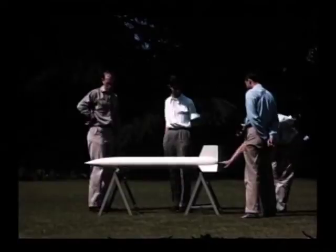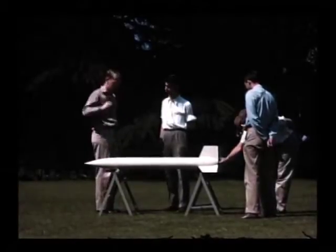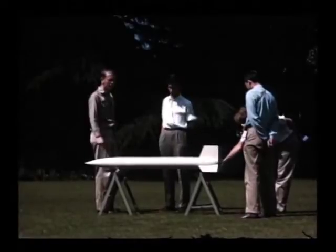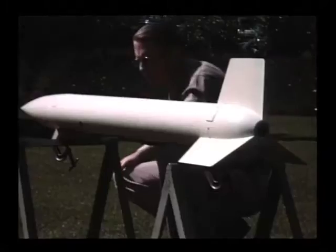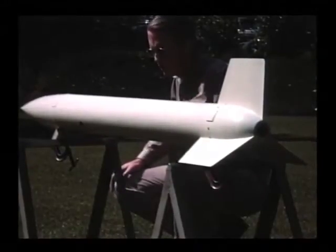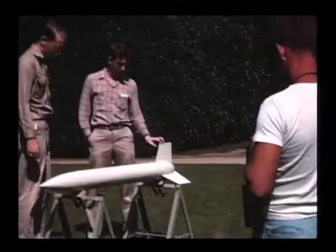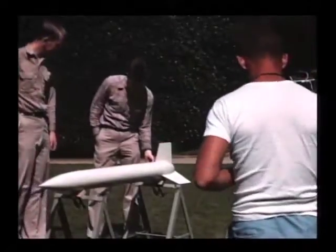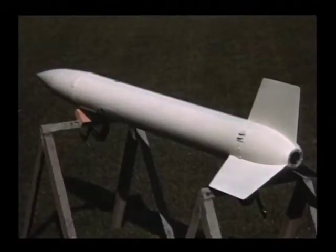This is on the lawn of the Athenaeum at Caltech, putting the rocket out for people to admire. There's Lee Rosenthal. You can see some pads on the outside of the shell that were the pads that slid along the launching tower rails. One pair of pads is slotted to keep the rocket from turning in the tower.